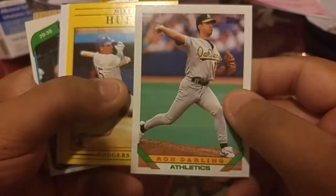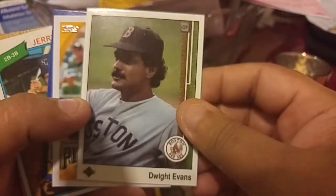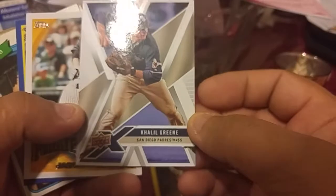Charlie O'Brien. Let's see here — we got another Dwight Evans and another card backwards.